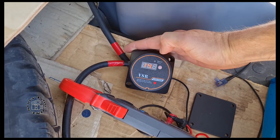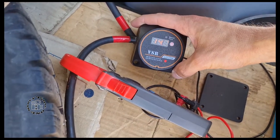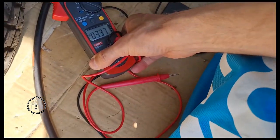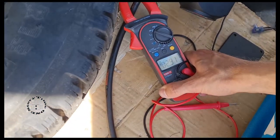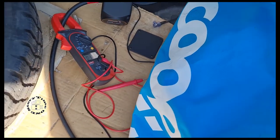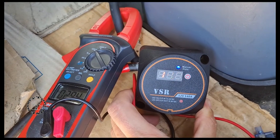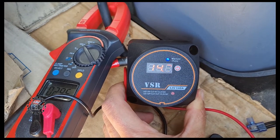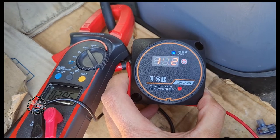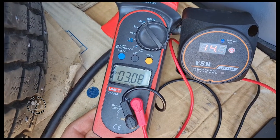When I turned it off and then put it back, it activated at the cut-in of 13.3 volts. You can see the blue light here which indicates manual mode, and the red light shows the relay is activated. Right now we're getting three amps charging the battery.